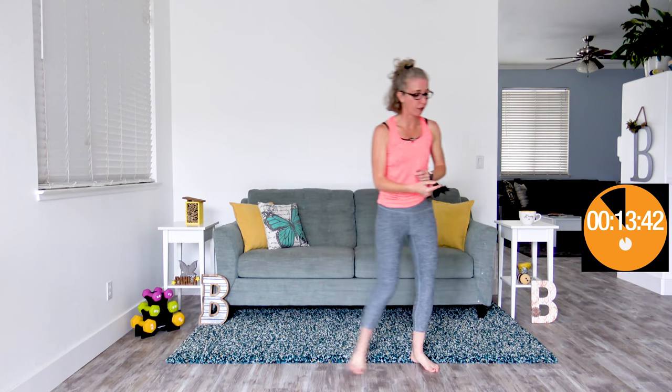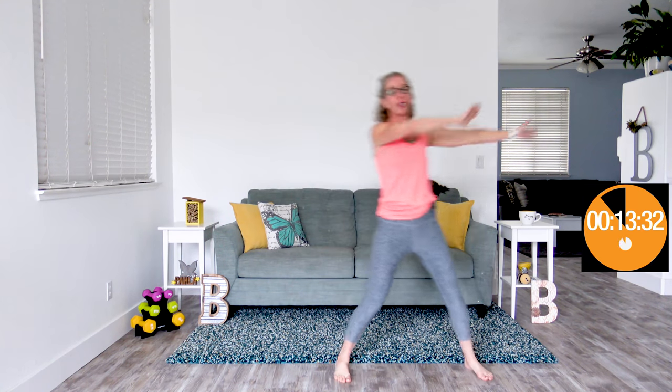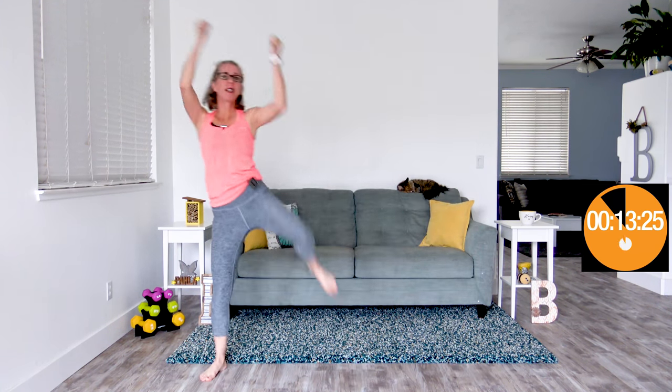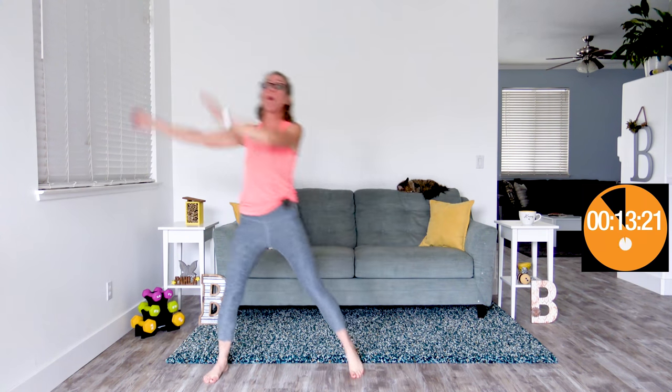Coming up next, we're doing push, push, crunch. Give yourself a little bit of space here — we're going to push to the side and then crunch it down into an oblique crunch. Push, push and crunch. At any age, if you want to lose weight, you need to make sure that you're eating the right number of calories. That is the one thing that truly moves the needle on the scale.